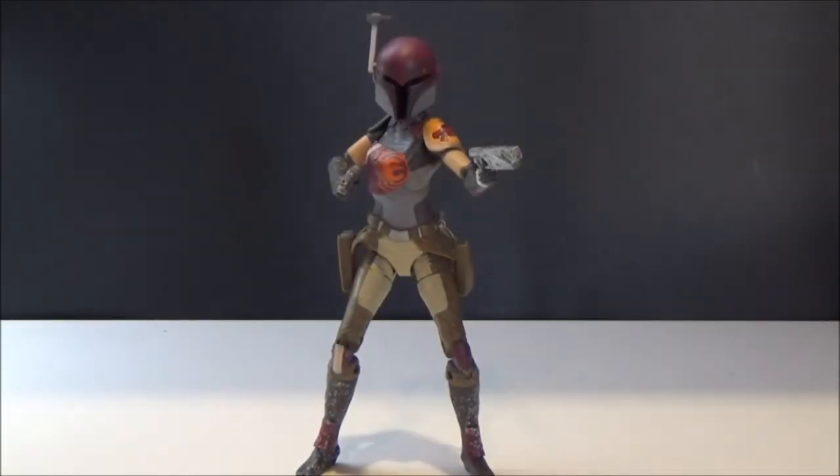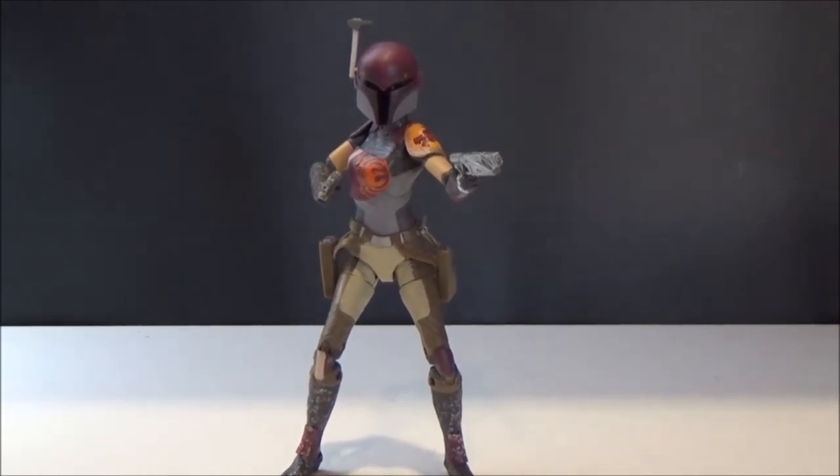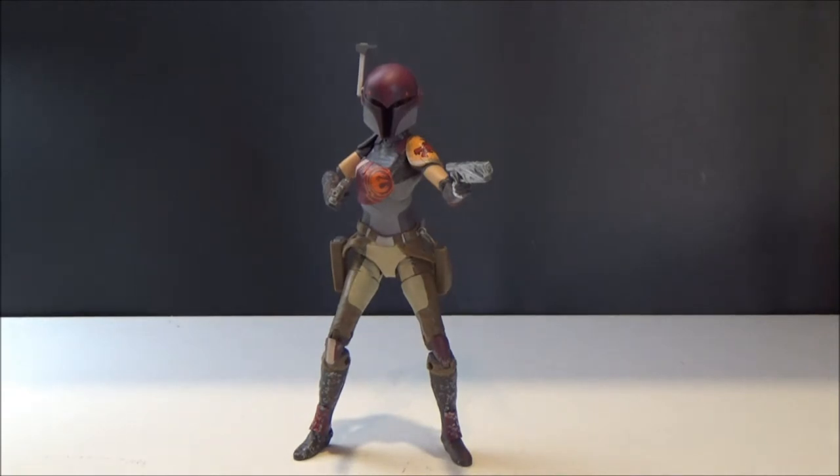Hey guys, welcome back to another Star Wars The Black Series six-inch figure review. This time we've got Sabine Wren from Star Wars Rebels. I just wanted to chuck a different video in between all the Rogue One videos I'm doing. I got the new wave last week and I was really impressed — this is probably my favorite of the wave. Leia was great, the Snowtrooper, AT-AT driver, and Revan are rad, but this one just takes the cake for me.